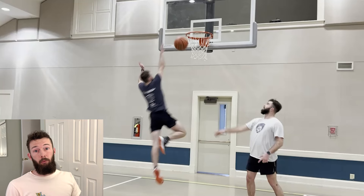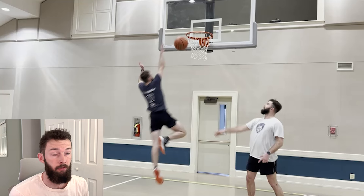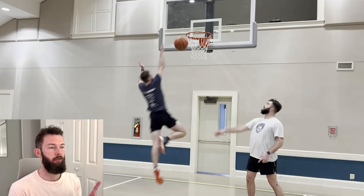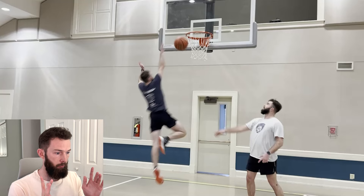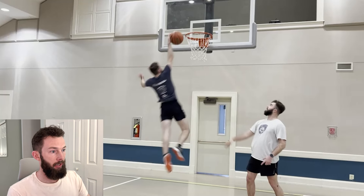Hello, everyone. Today we are reviewing a jump session that I just did. Basically, we're just going to be making fun of myself for how I just do things. I've watched this once at full speed, but we're going to break it down frame by frame.